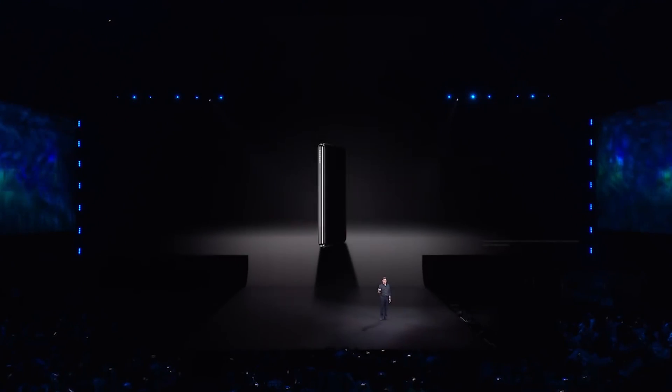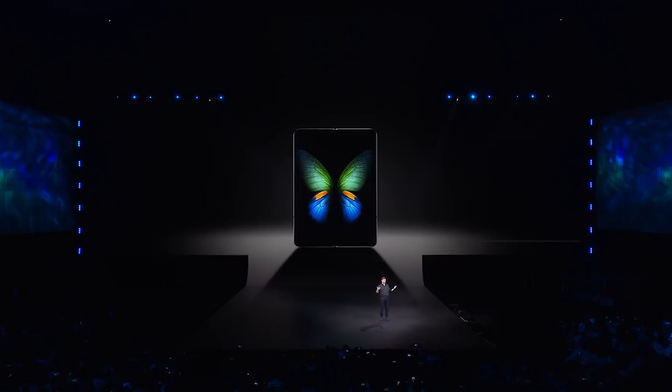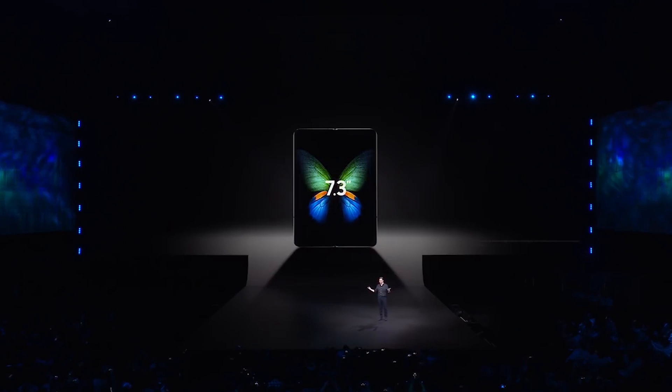There was also a fifth phone announced at Unpacked: the Samsung Galaxy Fold. We are going to make an entirely separate video covering the Galaxy Fold — what it is, how it works, and how we feel about a foldable smartphone that costs nearly $2,000. So make sure you're subscribed because we will be uploading that video soon.